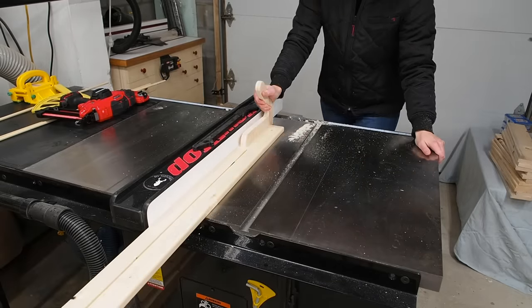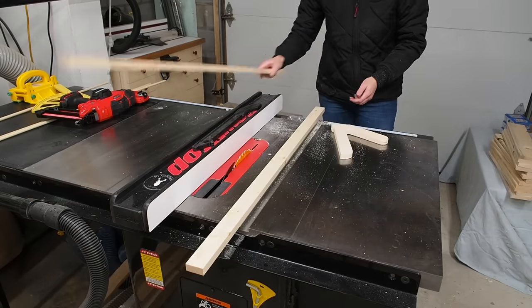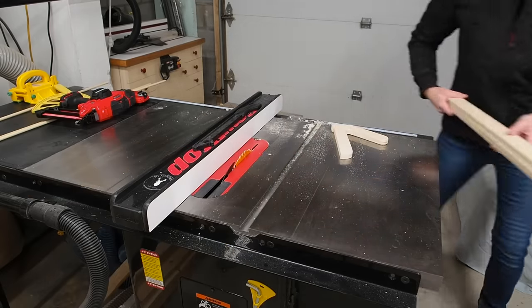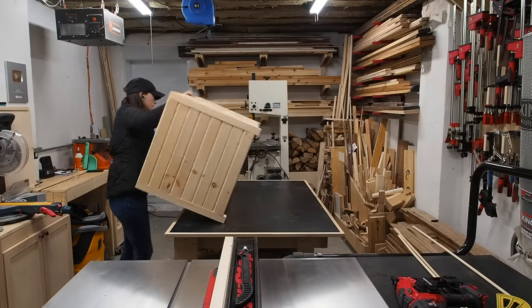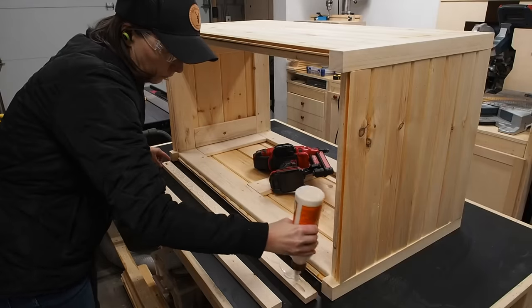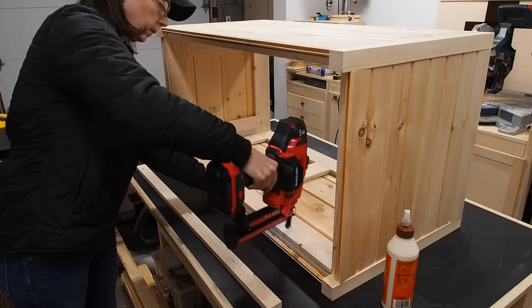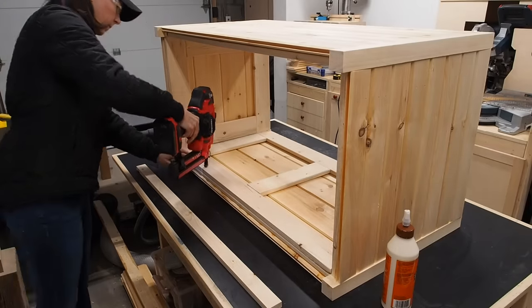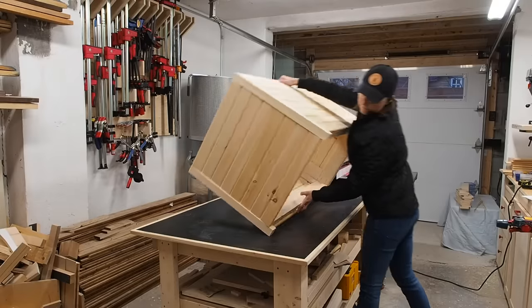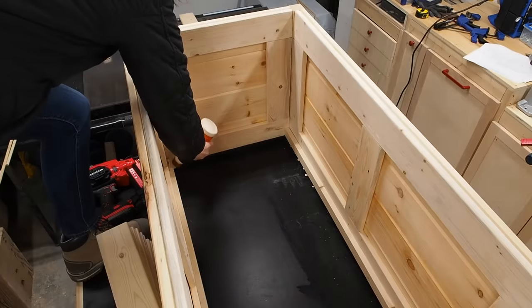Time to add a bottom to this trunk. I'll start by ripping two thin strips that will act as cleats to hold the bottom slats. I'll flip the chest over, making it a little easier to work. Then, just as before, I'll add some glue and secure the cleats using brad nails. With both cleats installed, I can flip the chest upright and add a bead of glue to both cleats.